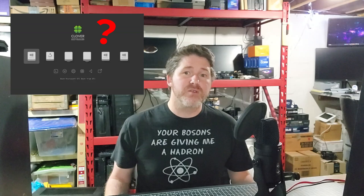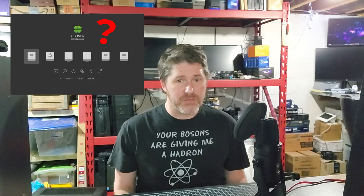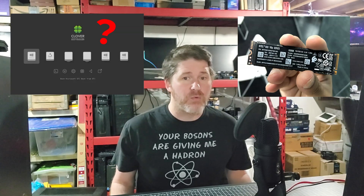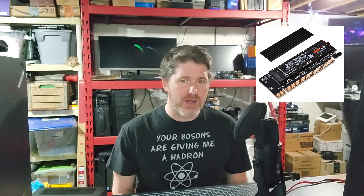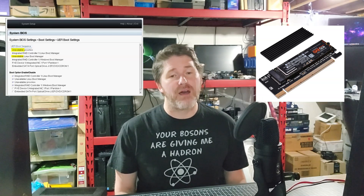So what is Clover? Clover is essentially a bootloader that starts when your computer boots up and lets you point to multiple drives or boot sources that might not otherwise be available. In the use case with PowerEdge servers, this lets you boot from a PCI Express NVMe drive that otherwise does not show up as an option in your BIOS or UEFI.